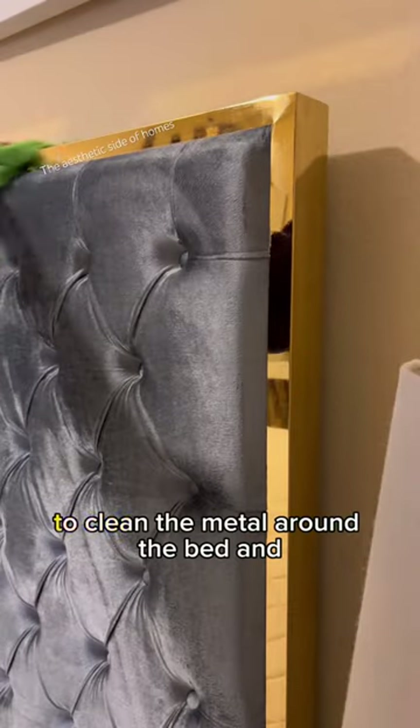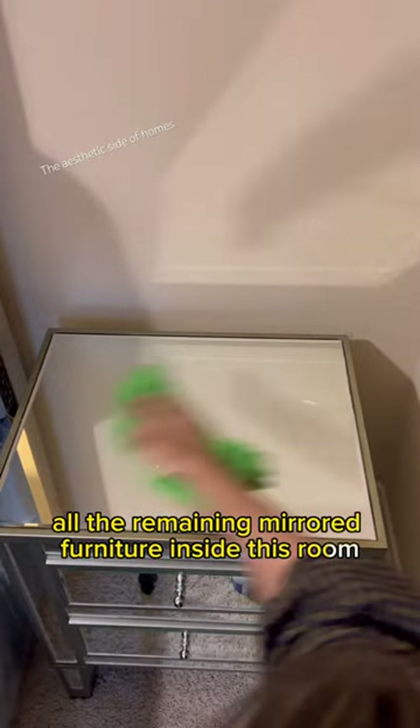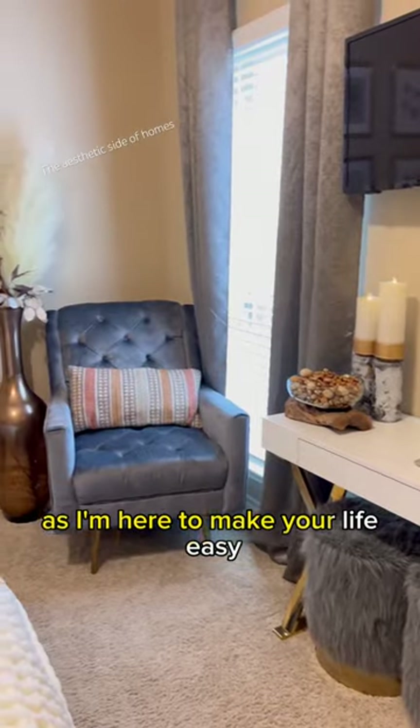Then I use the Sprayway glass cleaner to clean the metal around the bed and all the remaining mirrored furniture inside this room. And voila, I'm done! If you found this useful, please share it with others and like and follow my account, as I'm here to make your life easy.